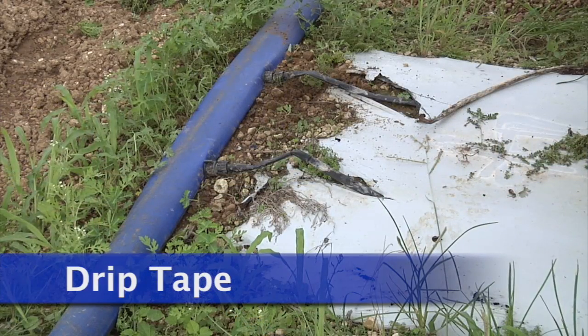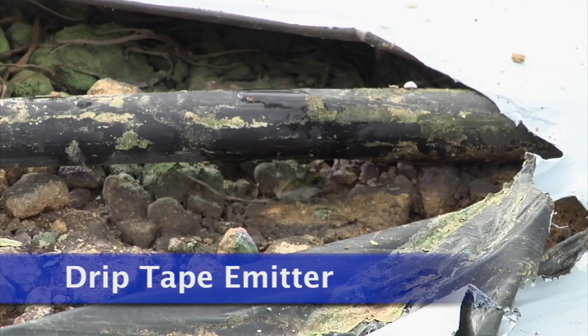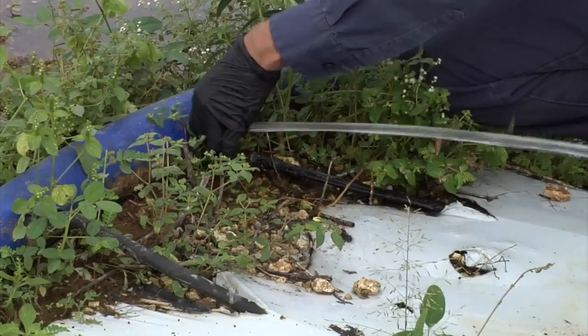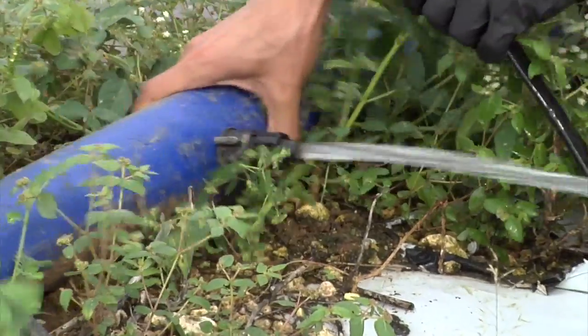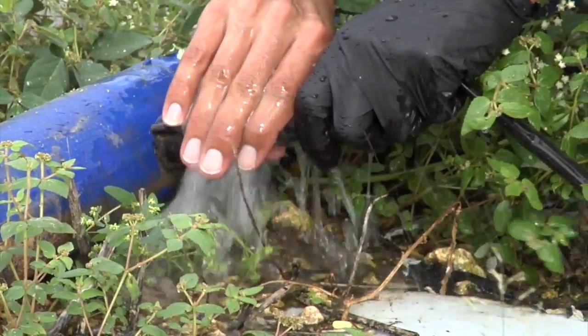Drip tape is connected using plastic fittings to the lay flat. Emitters within the drip tape are spaced evenly. If pressure exceeds drip tape limits, drip tape can be blown off lines. Here you can see the tape being blown off and repaired. Pressure regulators should be used with drip tape to prevent such incidents.